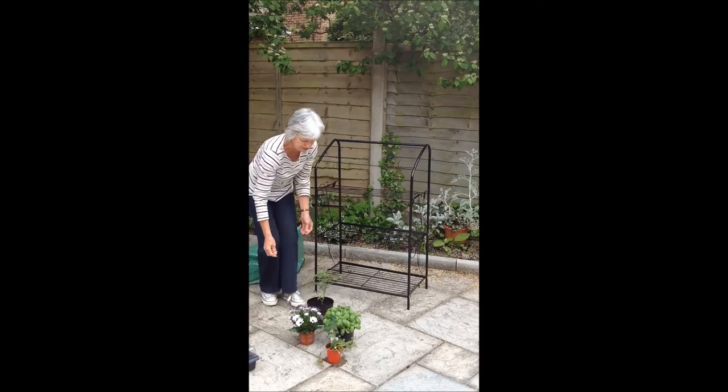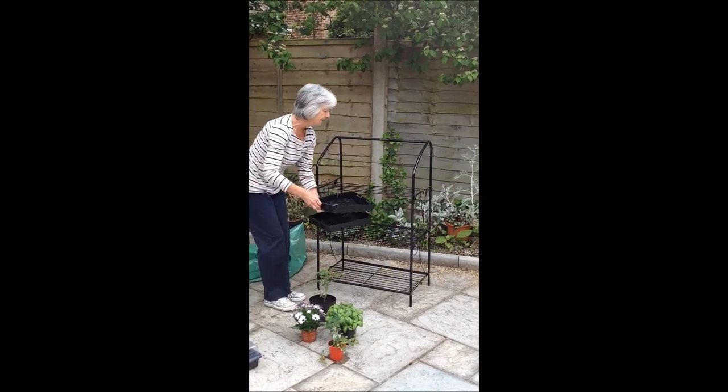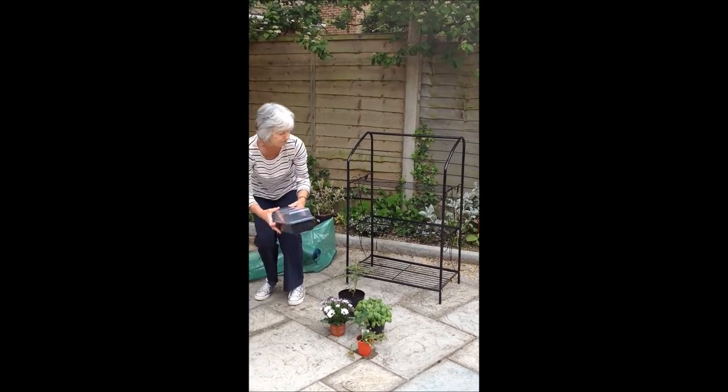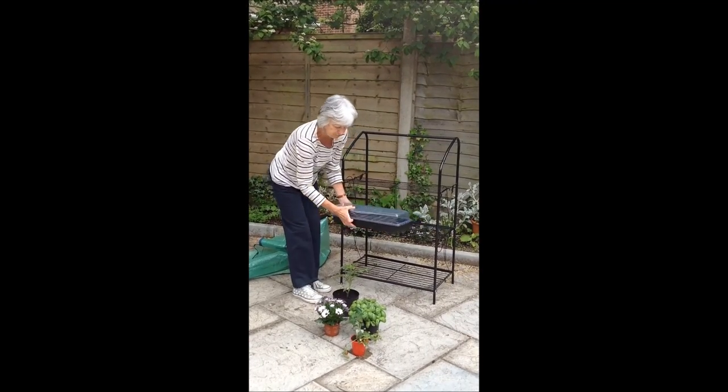The choice is yours — loads of options. As you can see, it will take three seed trays across. Or if you are a fan of the longer seed trays, it will take several going backwards as well.